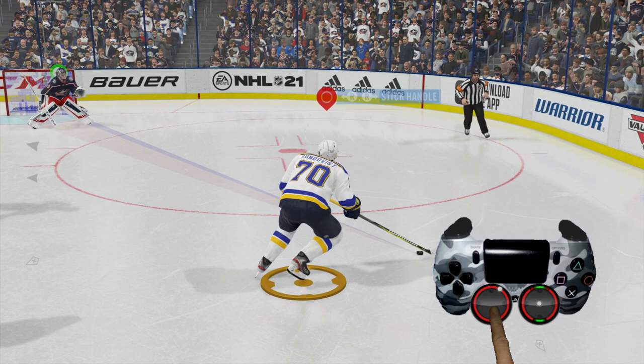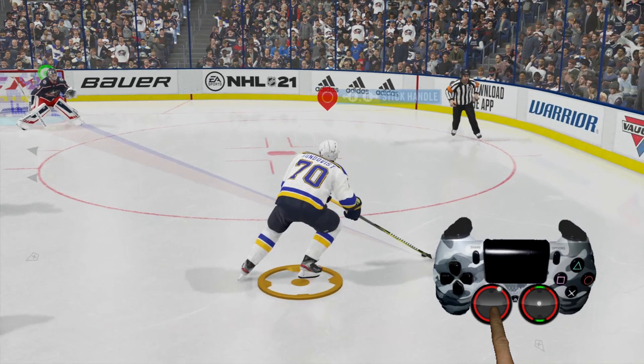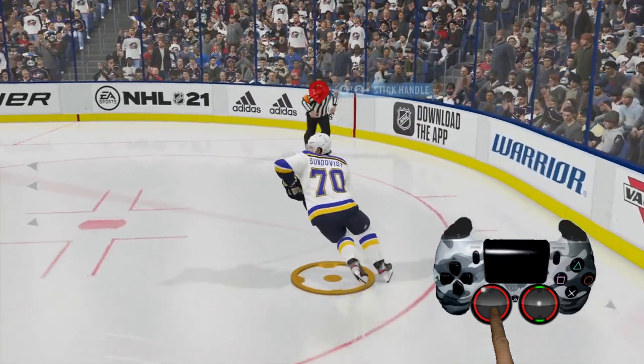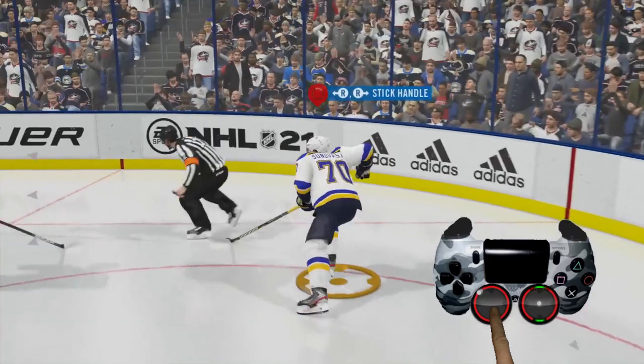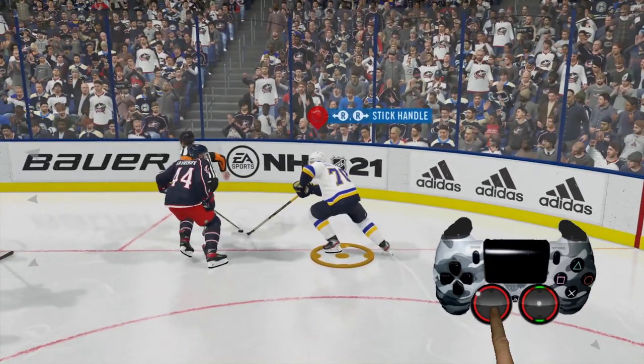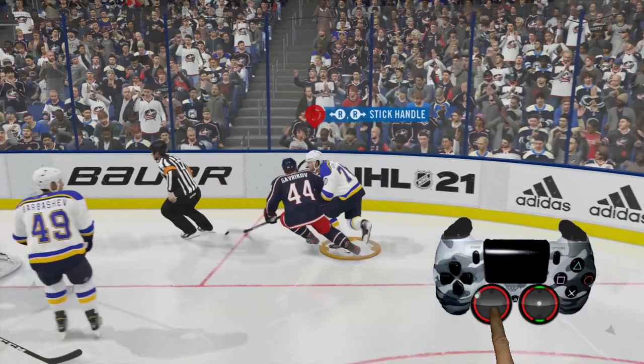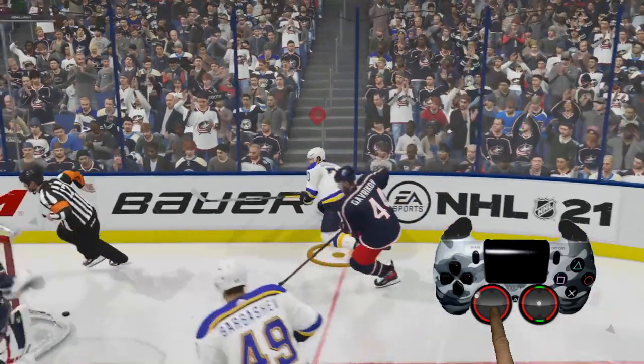If you'll also notice, he does not have good control of the puck — that's something we'll touch on a little bit later. But as you can see, skating really, really fast around the outside there. Because he does not have control of the puck while skating fast, a little bit of contact and he loses control of the puck.